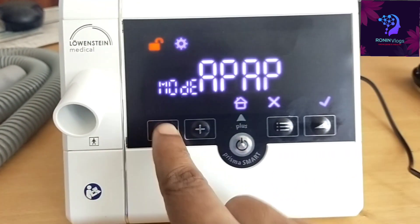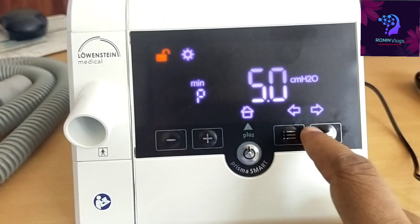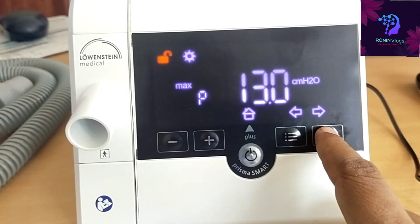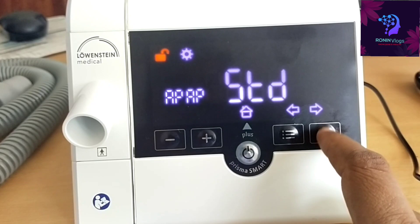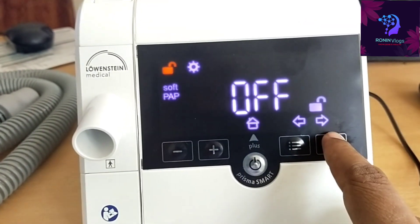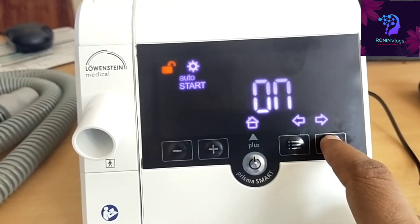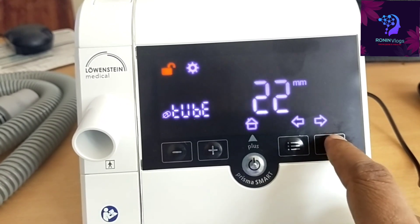Now we go to the APAP mode because we need to select the maximum and minimum range. The maximum range is set to 13 and the minimum range is near 5. In between these values, the machine will manage the pressure to deliver to the patient. For other settings, no need to change — just press the menu button.